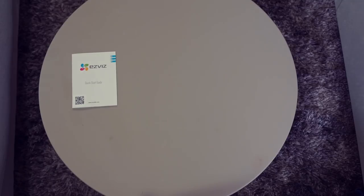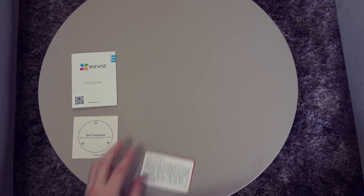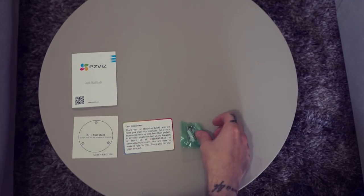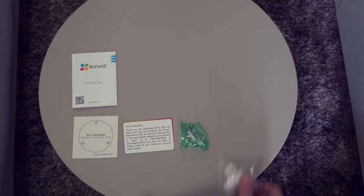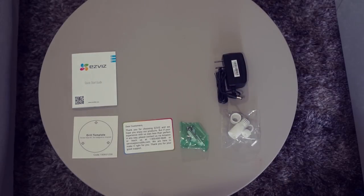In the box you get a quick installation guide, a drill plate, a thank you card with support email and phone number, some screws with anchors, a waterproof cable connector cover, a power adapter with a 6-foot cable, and of course the camera.